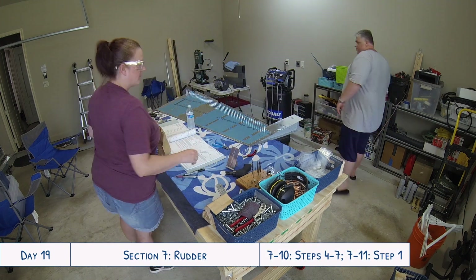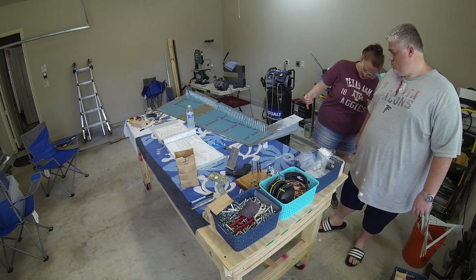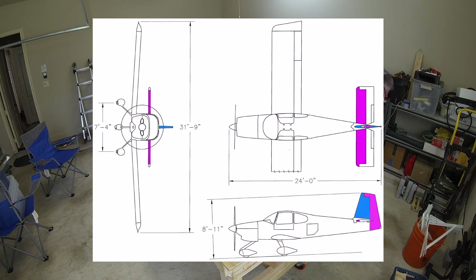Hello everyone and welcome to day 19 of our RV10 build. Today we are continuing work on the rudder.